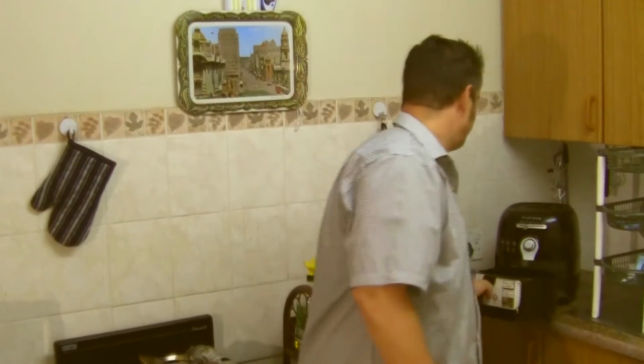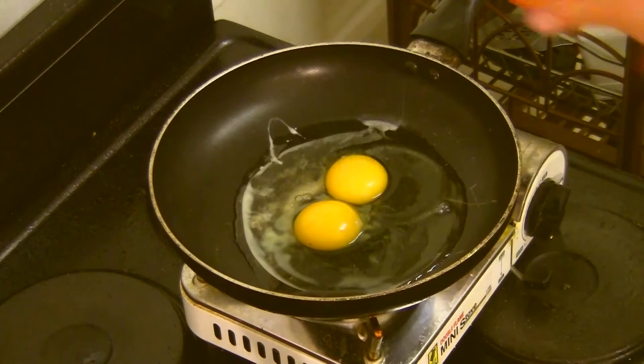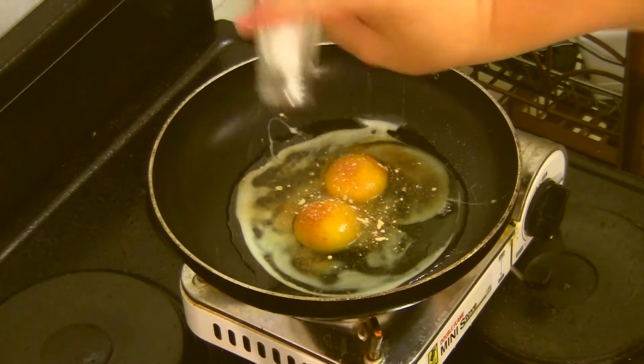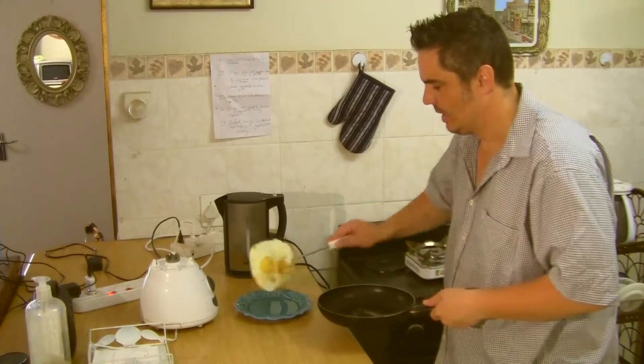For just a minute or two. Meanwhile we'll fry the eggs — we'll add some red pepper, some garlic, and salt. Eggs, bread.